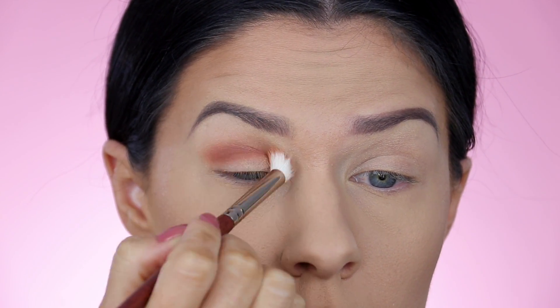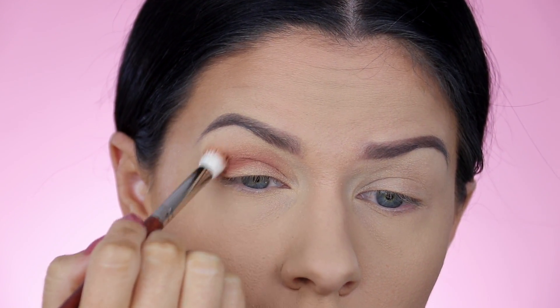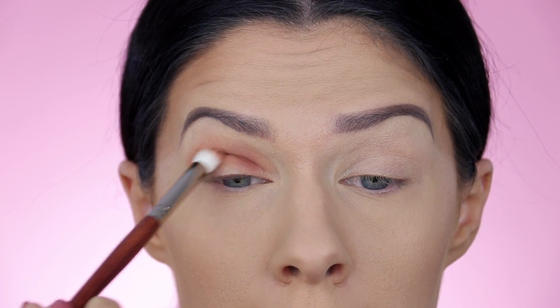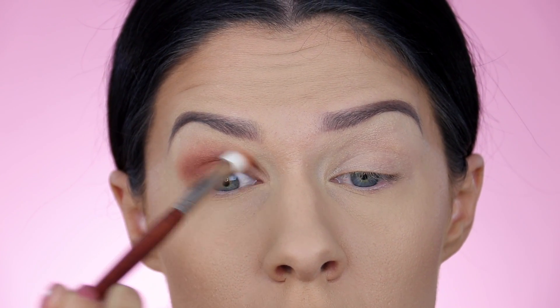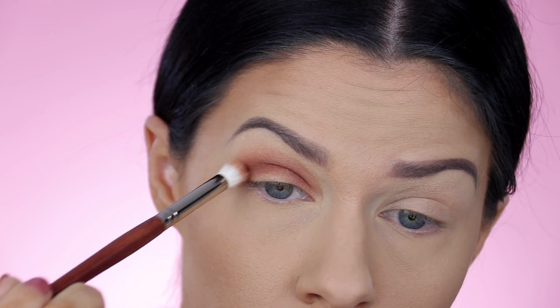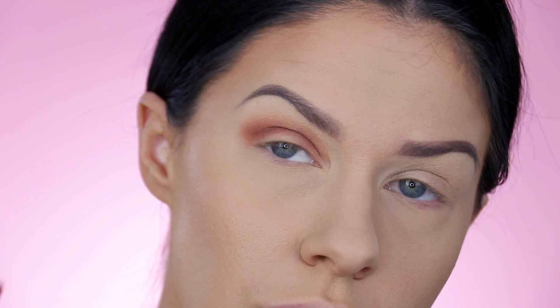Take that on a small to medium blending brush and start to really focus it through the crease, working inwards and outwards through the line of the crease. When you get to the inner corner of the eye, look outwards towards your ear. Continue to buff and blend that shadow inwards towards your nose, really taking time to make sure it's super smooth and seamless. Don't take it too far up onto the brow bone — keep it nice and tight and focused on the eye.